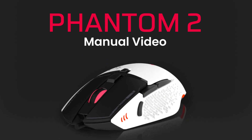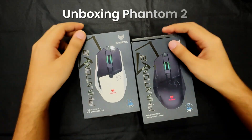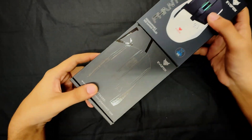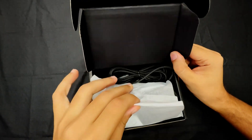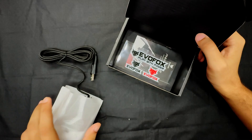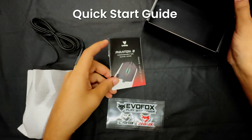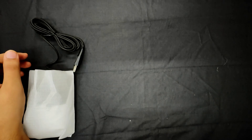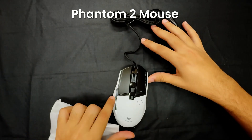Welcome to the EvoFox Phantom II experience. The Phantom II comes in two sleek color variants: black and white. Inside the box, you'll find our signature EvoFox stickers, a quick start guide to help you set up in minutes, and the star of the show — the Phantom II Gaming Mouse. Everything you need to elevate your gameplay right out of the box.